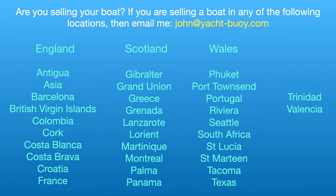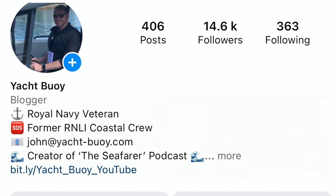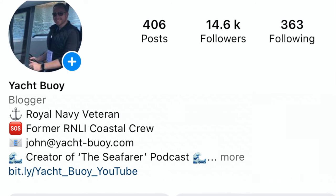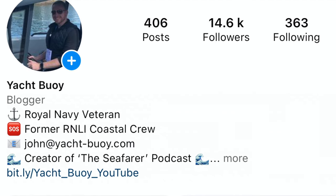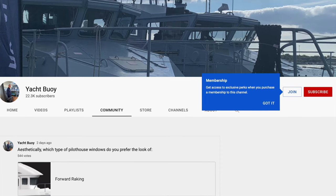I am working on a little project at the moment, so if you live in any of these areas and you have a boat that you are thinking about selling, please feel free to contact me via the email address on screen. Don't forget to come and find me on Instagram for updates — search for Yacht Buoy, with 'buoy' spelt B-U-O-Y.